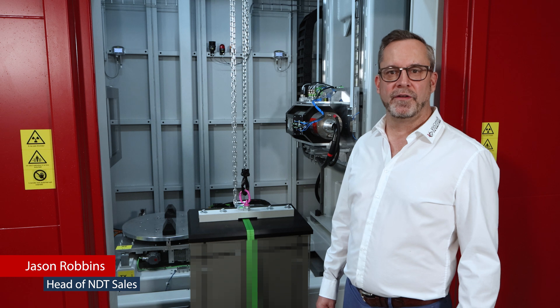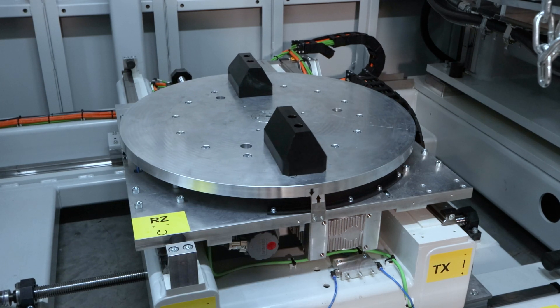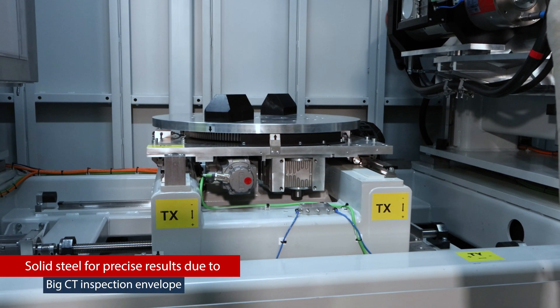Welcome to VisiConsult, where once again the engineers have teamed up to provide another unique CT solution. This one built with heavy-duty steel to handle the large part envelope and the heavy parts, but at the same time ensuring the precision and accuracy required.